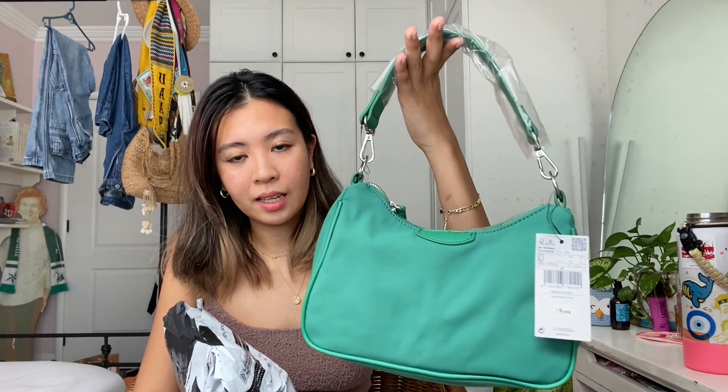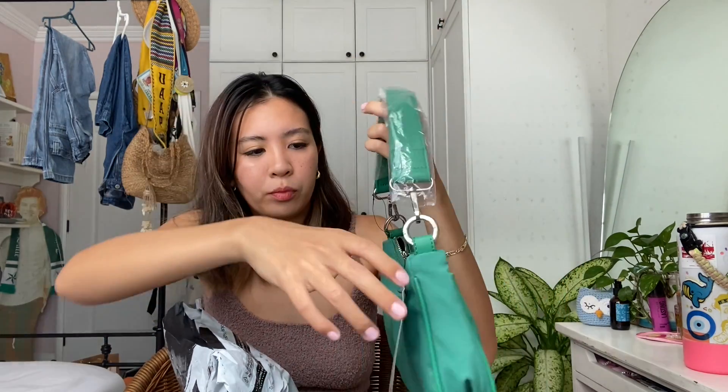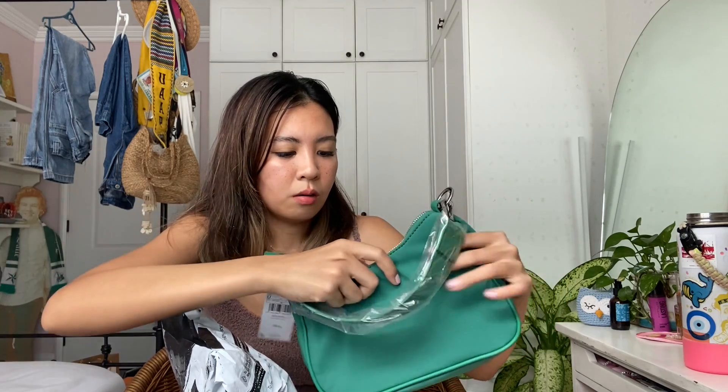Okay, next. Most of the stuff from here are from Mango. It's a bit pricey though, but I'll never get things that are unreasonably priced. First — oh my god! I got this bag. It's like a dupe of the Prada Multi Pochette, like this, and then it has the longer strap too. I just got this because I don't have any bright colored bag yet. It can be a crossbody bag too. I love this.